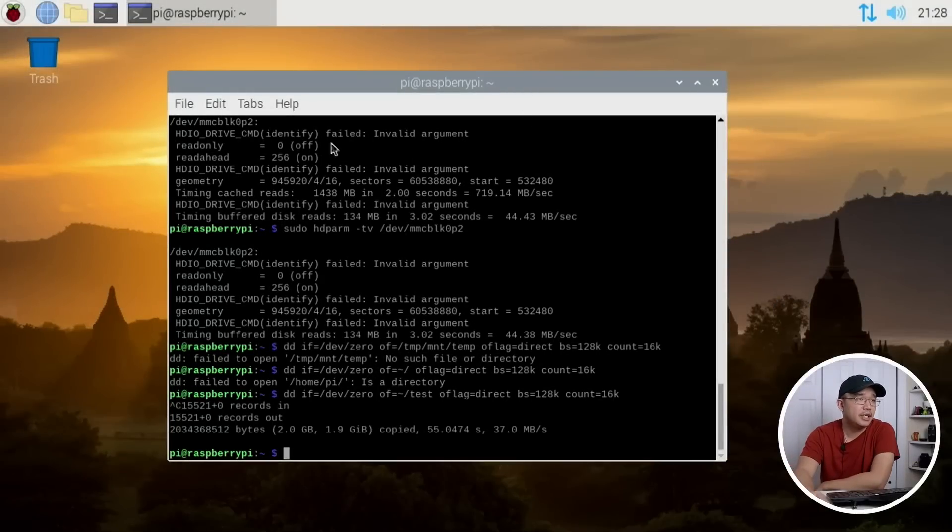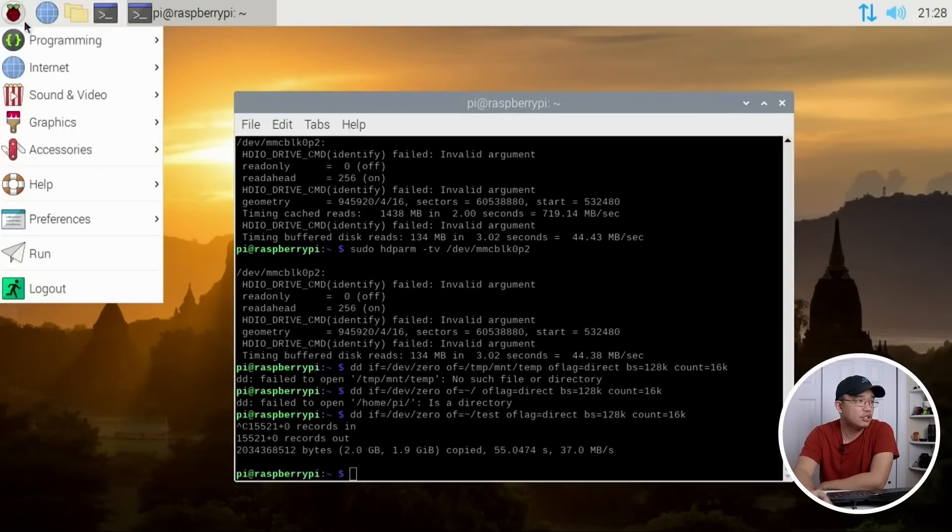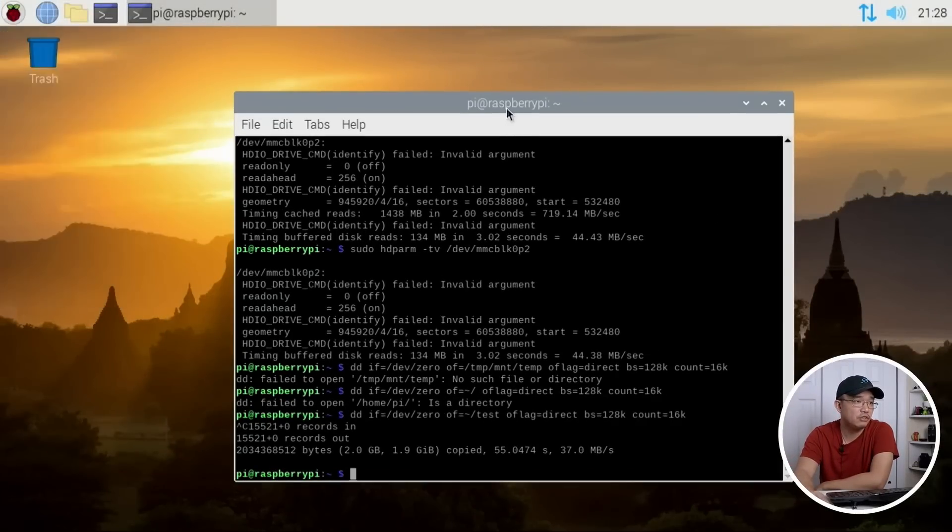Popping into the desktop, it's a standard Raspberry Pi 4 desktop that you would normally see — nothing has really changed there. What I did do is run a speed test on the eMMC. The read test comes in at about 44 megabytes per second and the write test at about 37 megabytes per second, which is definitely faster than an SD card but not all that crazy. If I stuck in an SSD on the Raspberry Pi 4 via USB 3, I'd definitely get much better read and write speeds. But it is eMMC and it is inside this little module.